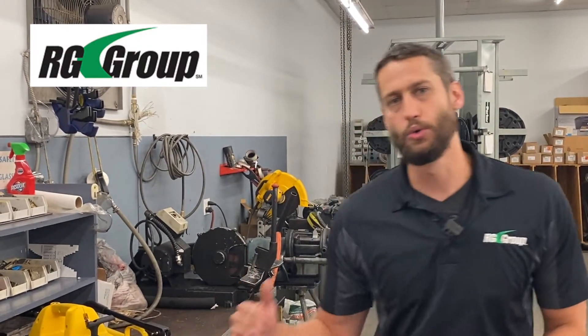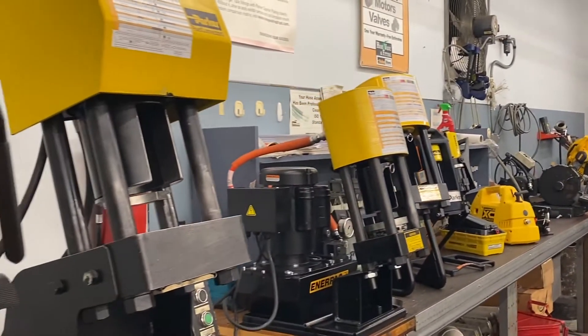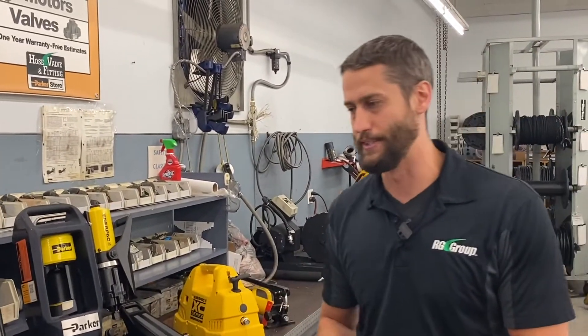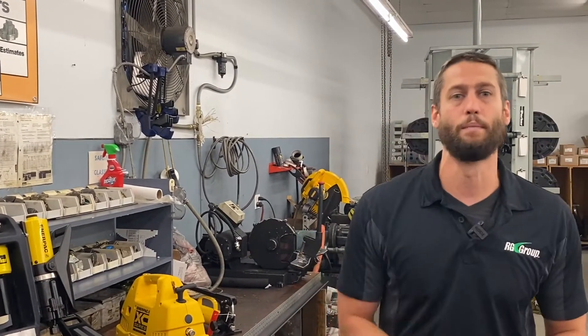What's up everybody? Kyle here with the ROG Group. Today we're taking a look at our Parker Hose Crimping Equipment that you've probably seen in some of our videos as well as in our stores. Now for those of you that don't know, we have these available for purchase and we offer several different models that cover a wide range of hose crimping capabilities. Today we're going to take a deeper dive into each individual model to see which one best suits you.